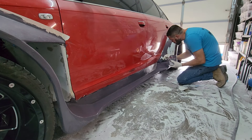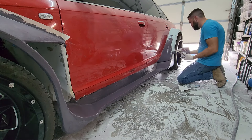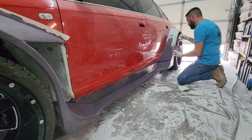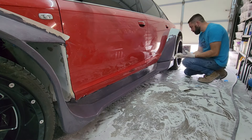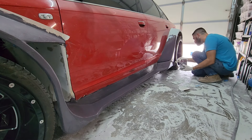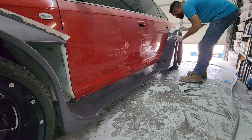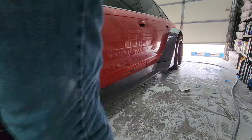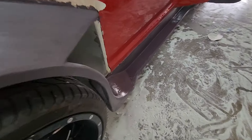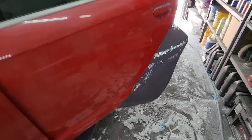Another important note with MEKP-catalyzed primers — any kind of polyester primer, even epoxy primers — the longer they sit, the harder they get. Tomorrow this will be hard enough to sand. If I waited another week, it'll be even harder still. It's much like fiberglass resin where it gets harder as time goes by, up to a point where it doesn't get any harder. If you want to sand it and make it easier on yourself, you'd want to do it in the first couple of days after applying it.